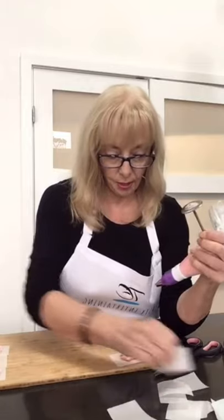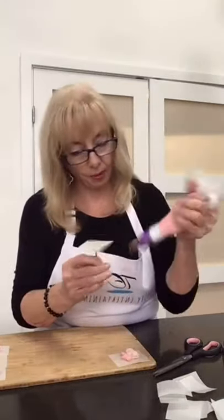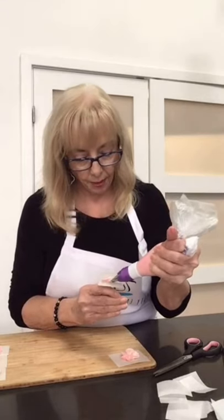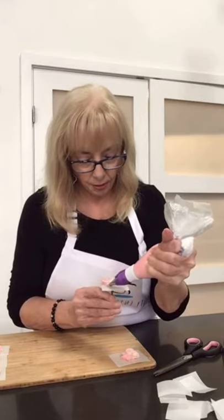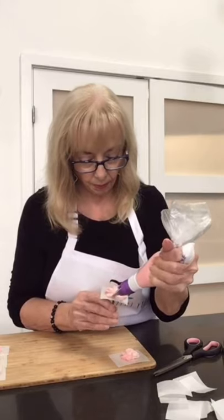I'll just make a few of these, then I'll decorate and put these in the freezer. You can make them bigger by bringing the petal out further — you'll need more petals. So that one's a little bit bigger.